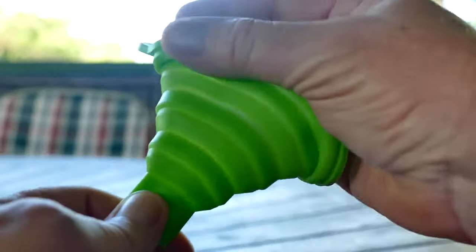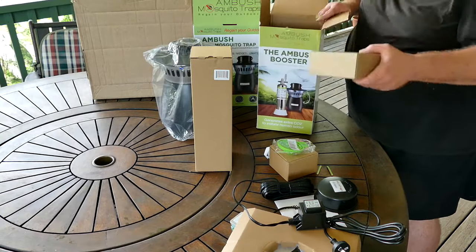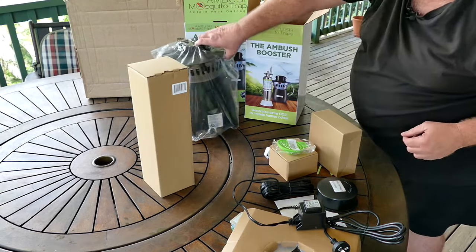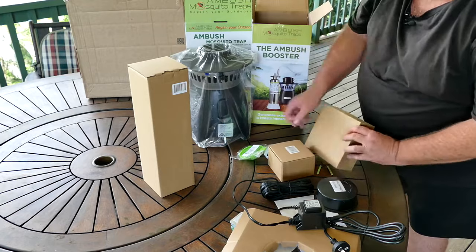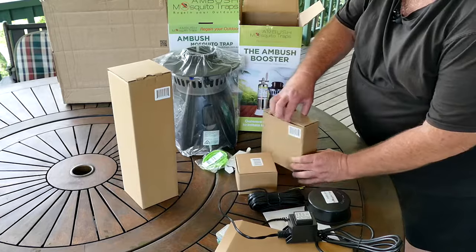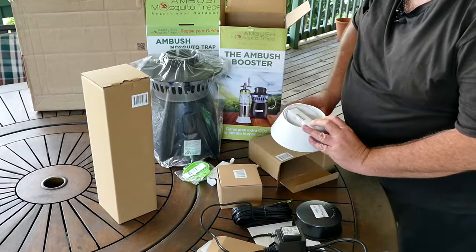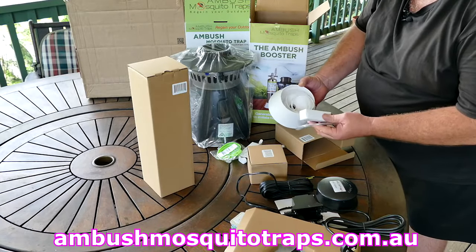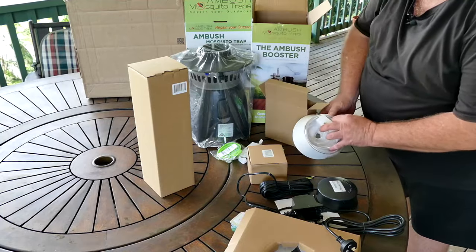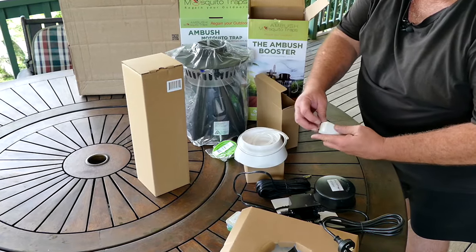The booster even comes with this expandable funnel. The whole package is not very heavy either, so that's a good thing — it may look heavy, but it's not. This would be really handy if you were camping with a camper van that had a 240-volt inverter, because then you'd be protected from mosquitoes while camping. Check out the website to find out how to assemble all this — it's not that hard.